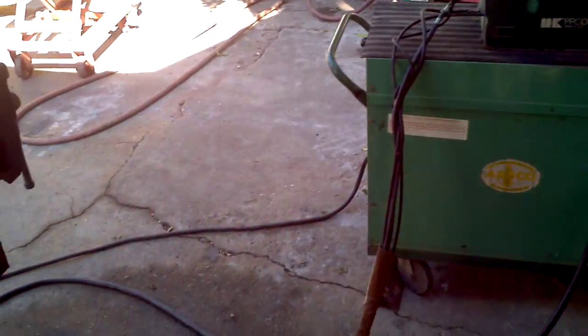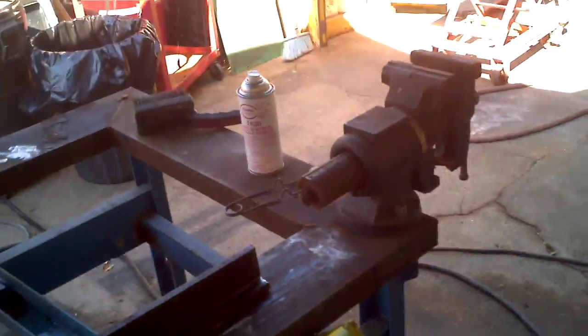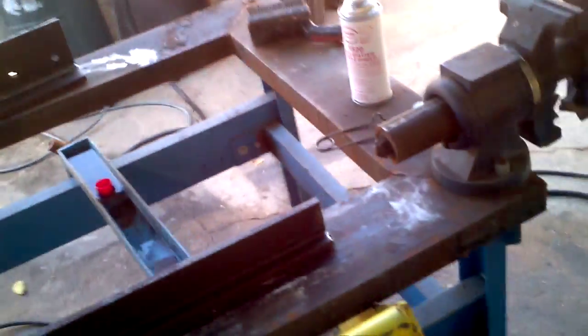This system is listed on eBay under Trinity Surplus, or Jeremiah's Tools — that's my eBay name. Jeremiah's Tools. This is Jeremiah. Thank you. Bye.